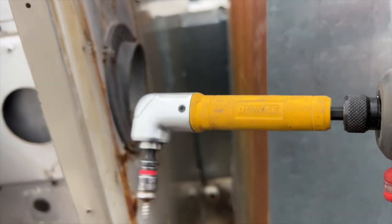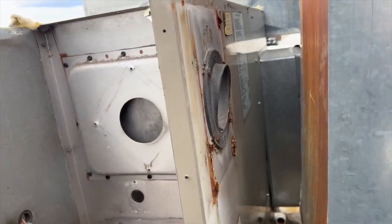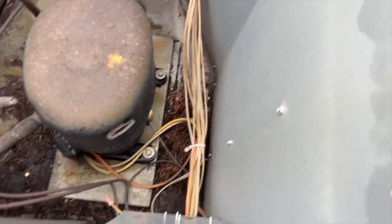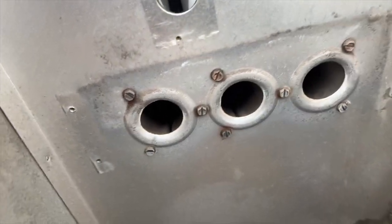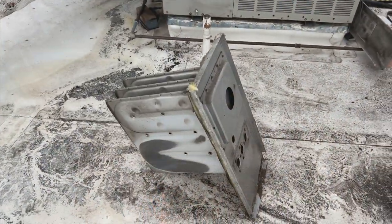Got all the screws out - thank you to my 90-degree attachment. I ended up having to take off the flue shroud because it was covering some of the screws. Now we've got these screws which look pretty accessible - should be all right. There are three more screws at the bottom, kind of buried in dirt, so we'll take those out and then pull it out. Now it should come out - and we got her out.